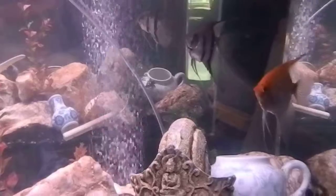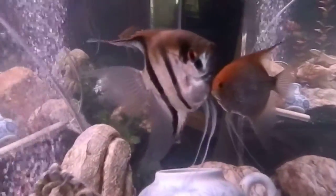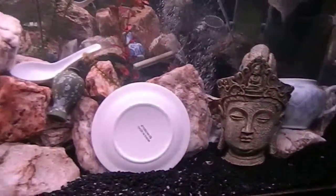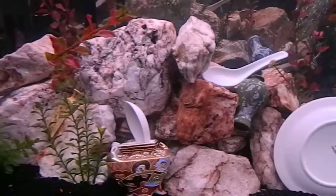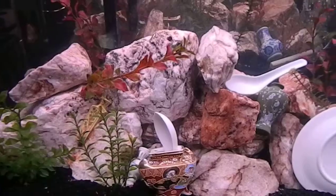This is the new tank for the angels. Let's see if the eggs will maybe hatch. Lots of quartz. It's against the other glass wall.